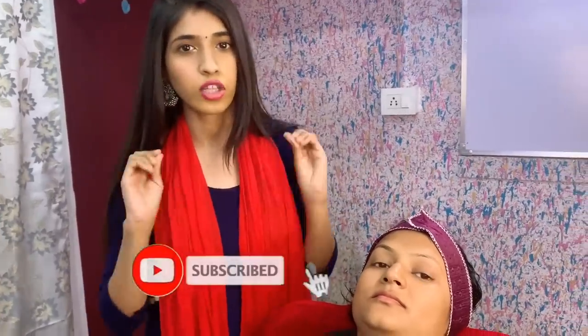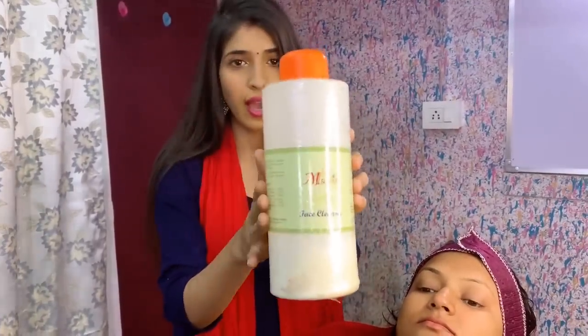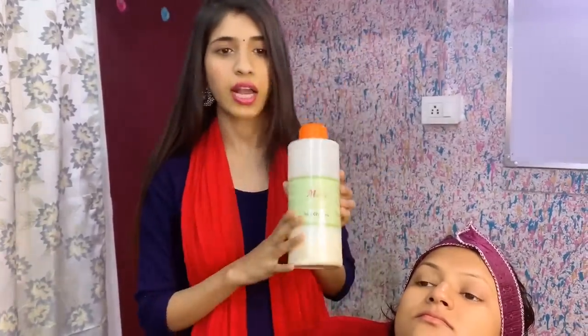First of all, you have to clean up your client's skin, then apply toner, then moisturizer. Cleansing has already been done with the help of cleansing milk. I will tell you about the cleanser we use in the parlour. You have to take the cleansing milk and do the cleansing properly.